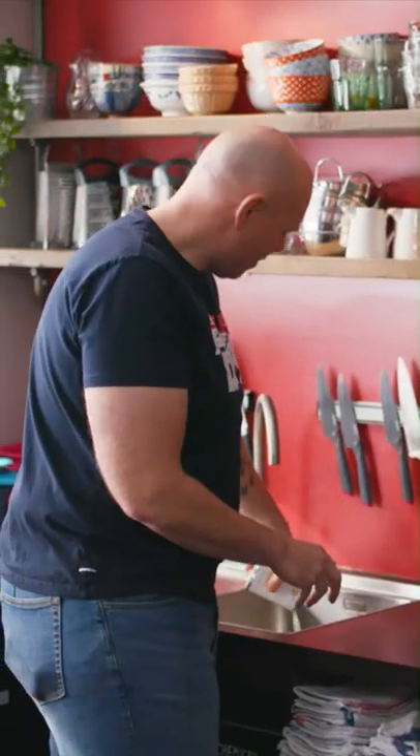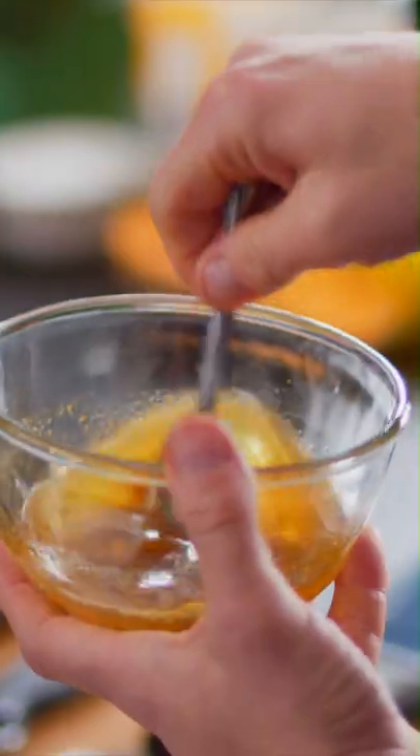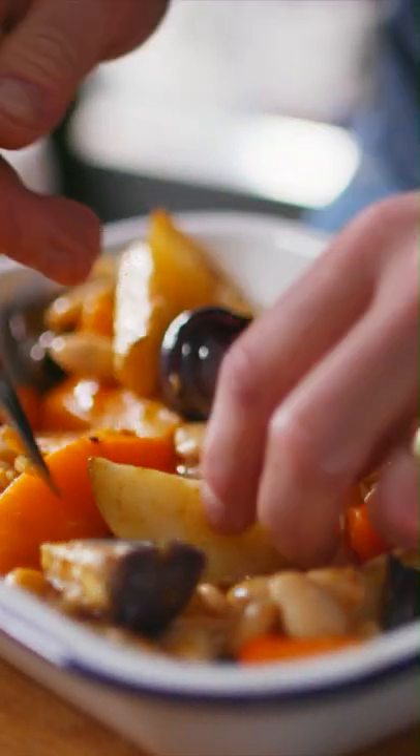This is a tray of beautifully roasted root vegetables. At this point, butter beans — drain the water, empty them on top, give it a little shake, let the beans fall into the gaps. And then the dressing. This is a chance for you at home to get creative — if you don't want curry powder, use something else, please feel free, let me know what you use. Give it a last little stir up. It goes back in the oven for a further ten minutes. It smells amazing.